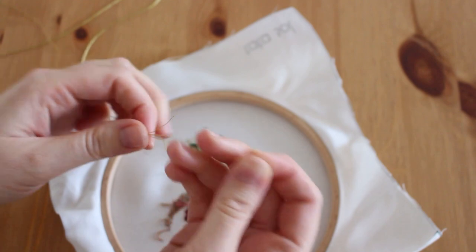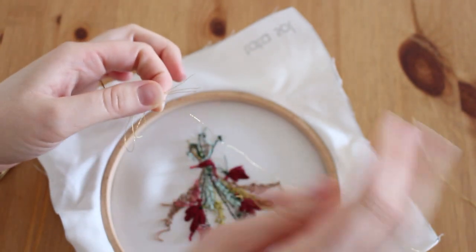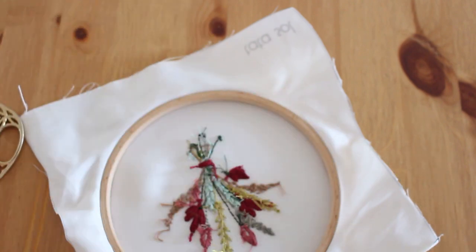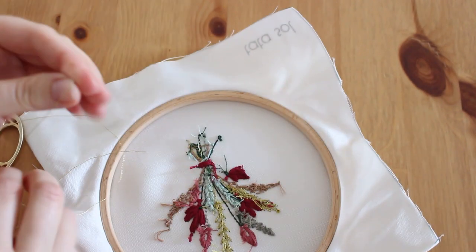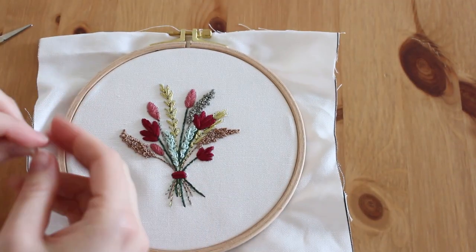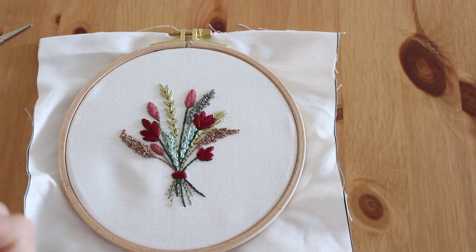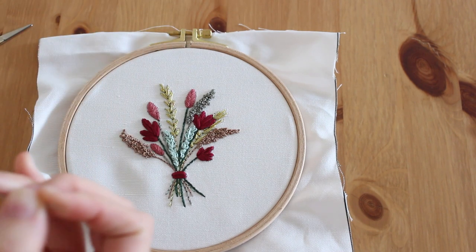I'm going to use just one strand, holding the rest and pulling one thread — let's use one and see if it's looking good, because I just want to add a little bow here. Let's see if it looks good.